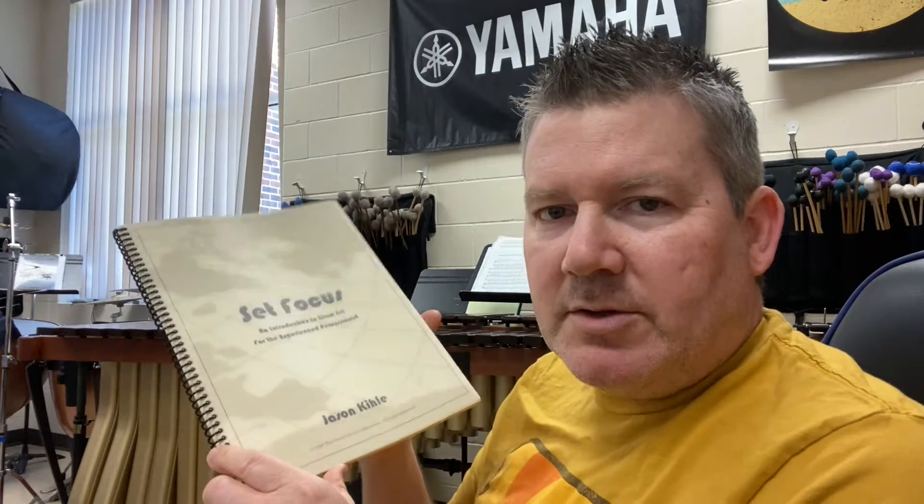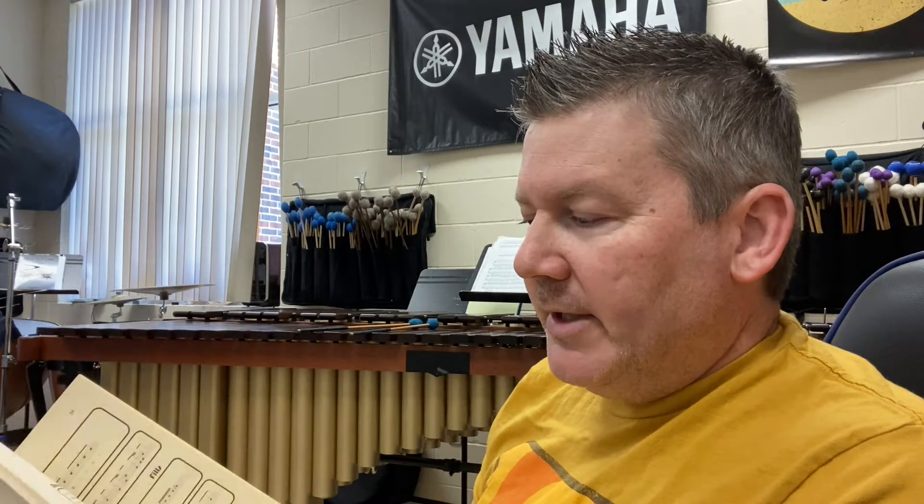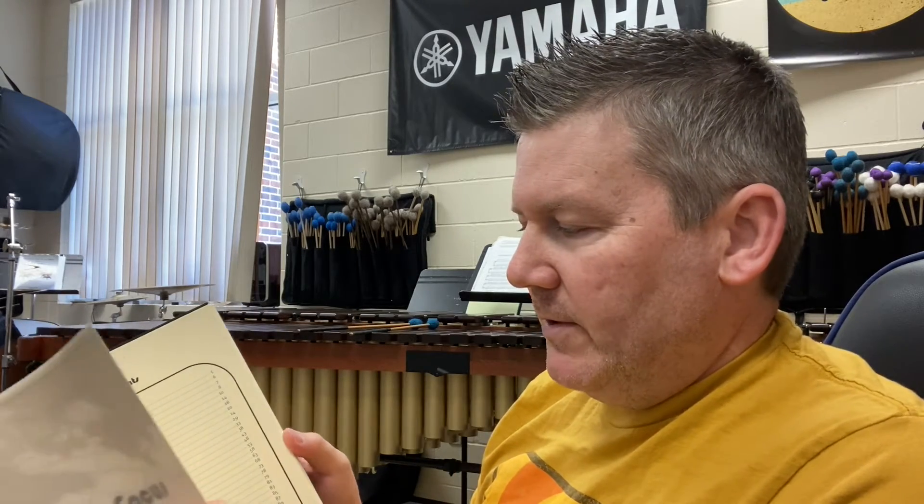Basically, he was a great percussionist and he wanted to know more about drum set. I had a few different drum set students at A&M Kingsville, and it always turned into a blizzard — a flurry of handouts — and me writing grooves down on a piece of paper, then expecting students to come back with that little slip of paper I handed them. So I said, why don't I put this down into lessons so I have some kind of template and form to work within for these students.